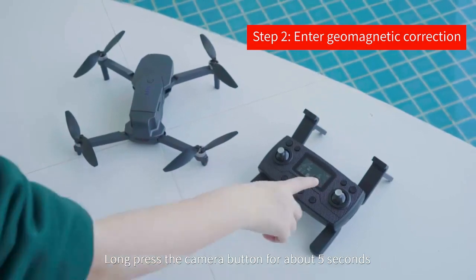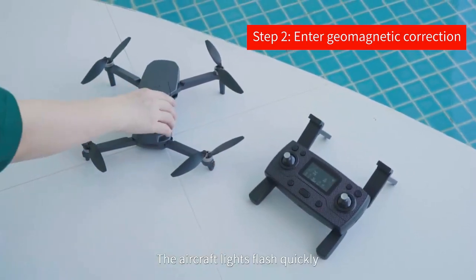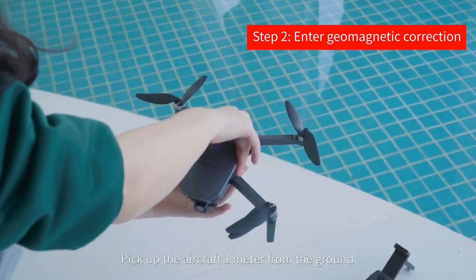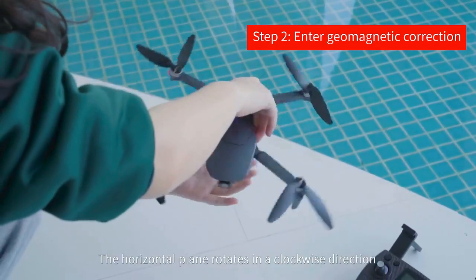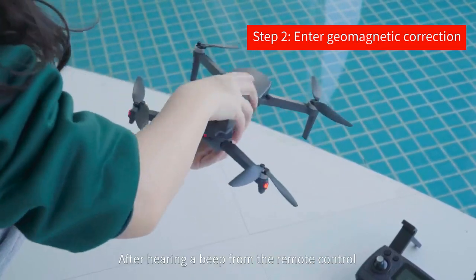Mode one is the optical flow mode. Place the aircraft on a flat ground. Long press the camera button for about five seconds — the remote control beeps and the aircraft lights flash. Quickly release the button.